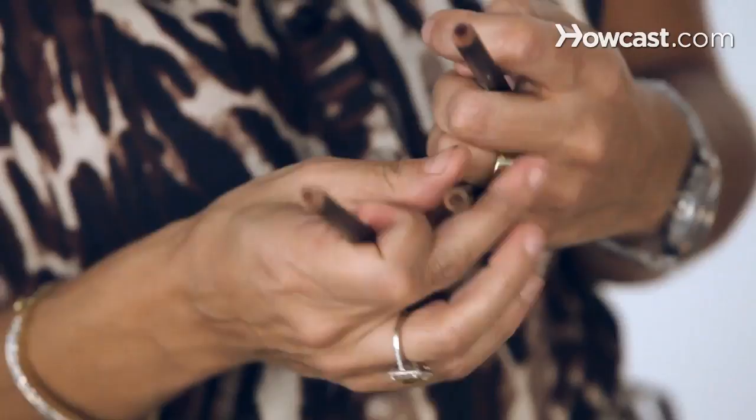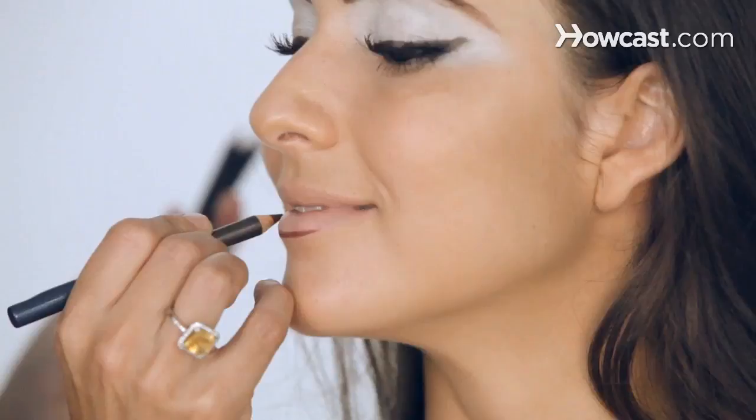Smile. As you can see, it's pretty dark. I always start in the middle of the lip — you can start from the top, bottom, there's no rule. Now, this is where people get creative.